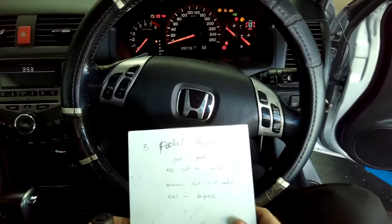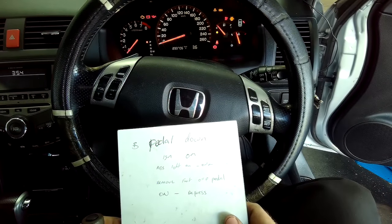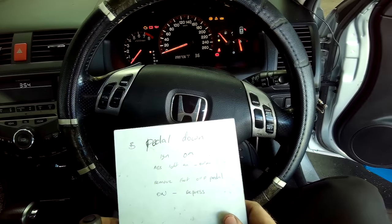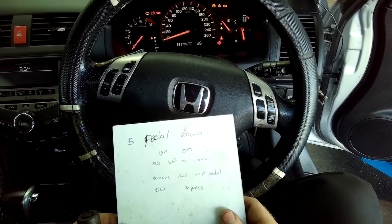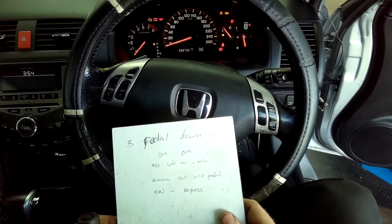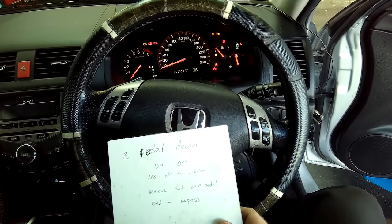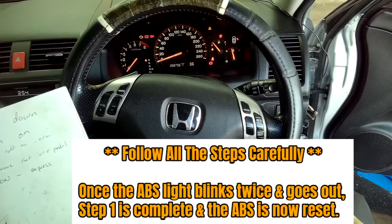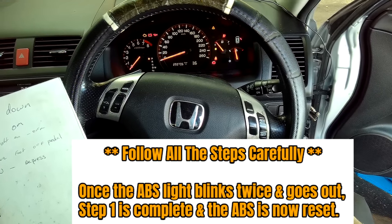Hold the brake pedal down first and turn the ignition on. Once you have the ignition turned on, the ABS light will come on, and after it turns off, remove your foot off the brake pedal. The ABS light will then come back on — press the brake pedal down and wait for the ABS light to go out. Then release your foot off the brake pedal and the ABS light should blink twice to confirm the reset has been done.